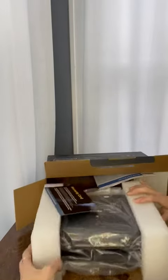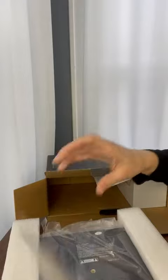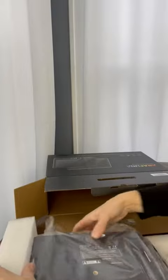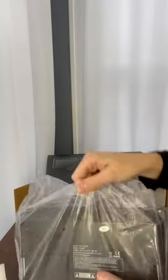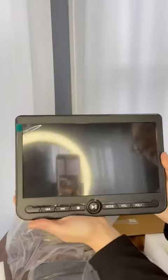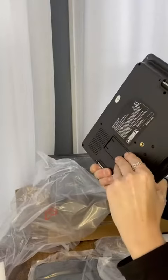It comes packaged very securely — you've got your warranty, your manual. It's a really good size, perfect for watching movies.